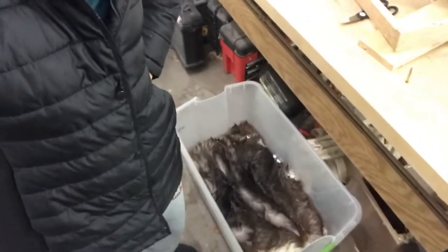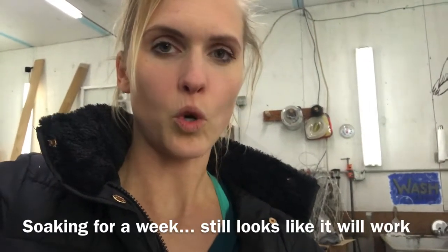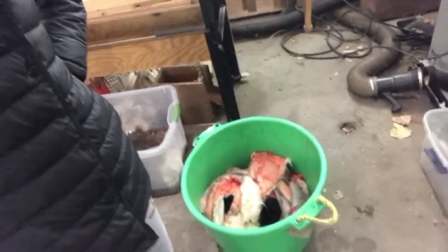Here I have a deer hide that I have soaking already. It's been soaking for a while because my fleshing tool had not come quite yet, and I think it will be fine. It's cold in here, and then I have my hide of the calf, and that fit inside of one of these muck buckets.